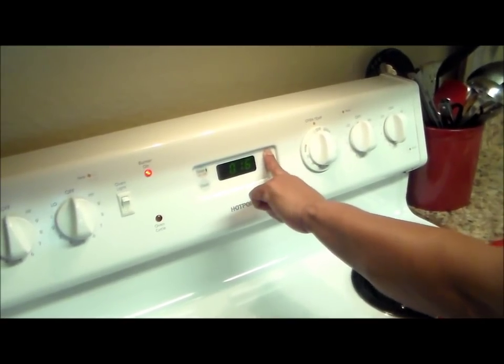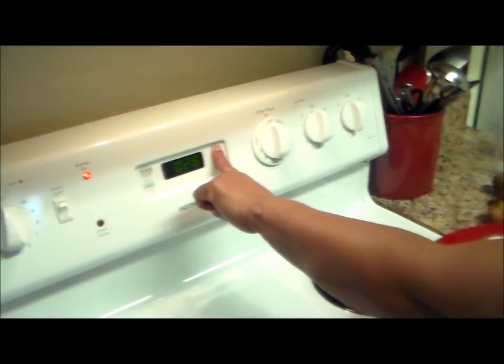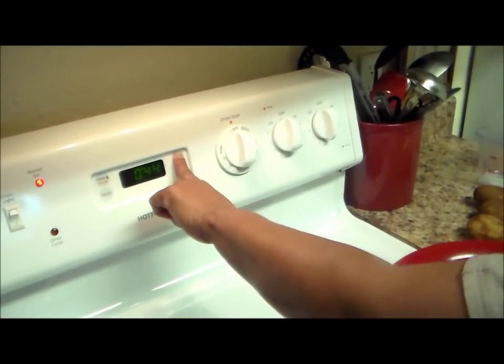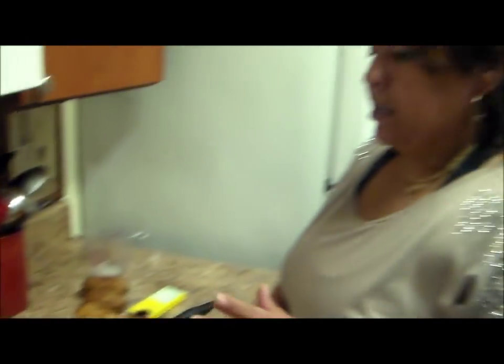When it gets to about 40 minutes, I'm going to start peeling my potatoes and cutting them into chunks. So it's 45 minutes total, and after that I'm going to show you what we're going to do next.